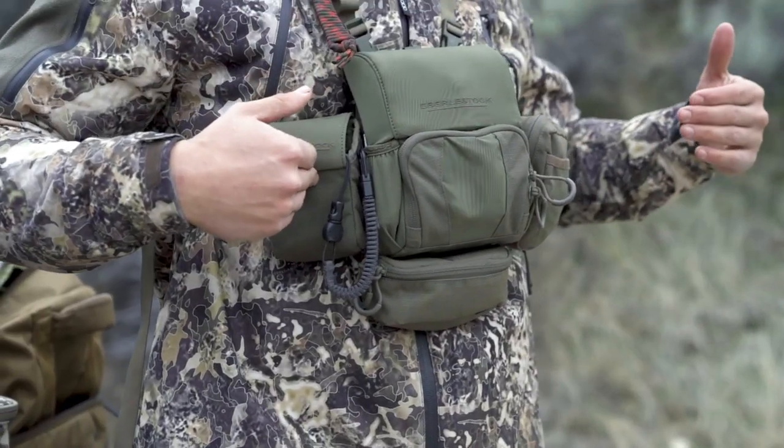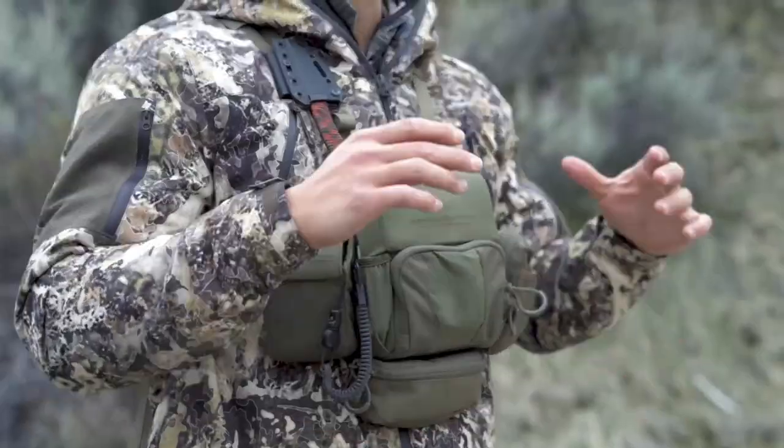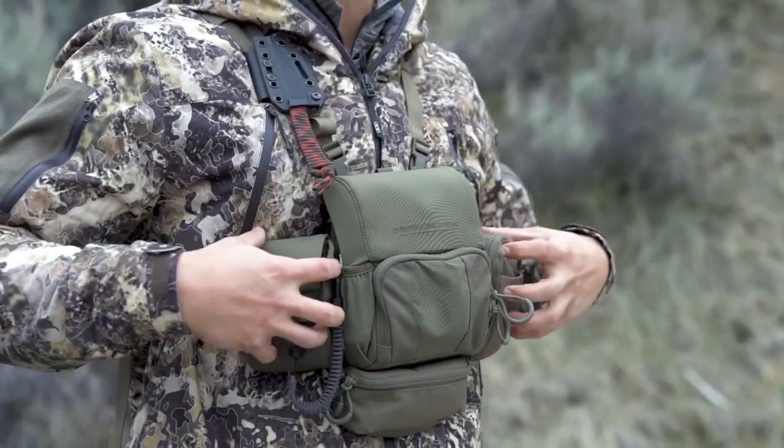If you're not familiar with the recon system, there are three different accessories that hook up using MOLLE: your rangefinder pouch, what we call our utility pouch, and a bear spray pouch. We're not in bear country right now so I don't have the bear spray pouch with me, but it's a simple concept — it attaches using MOLLE.